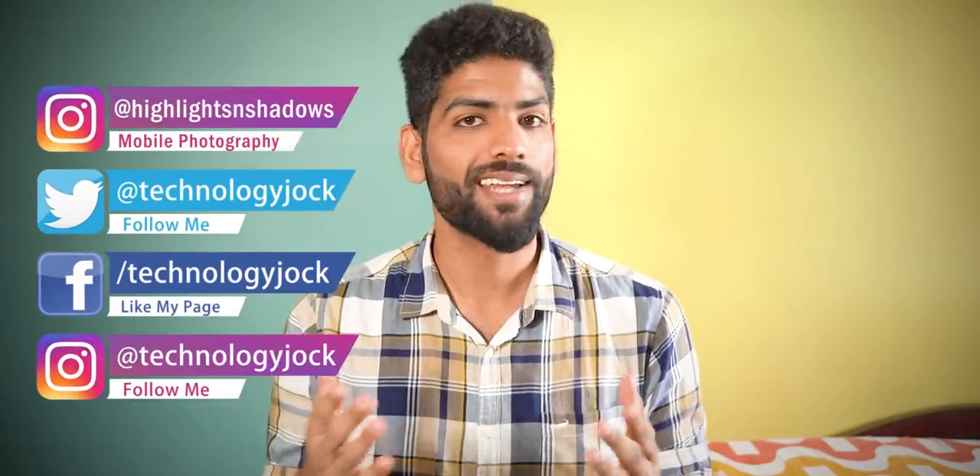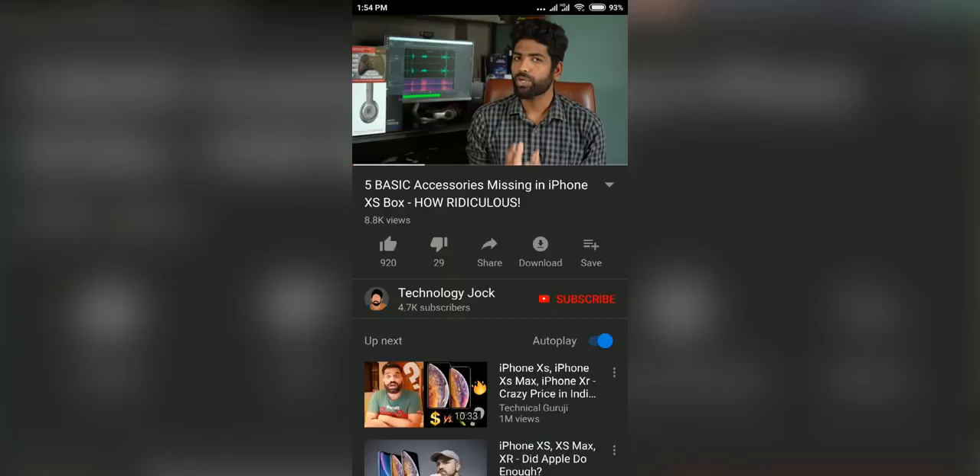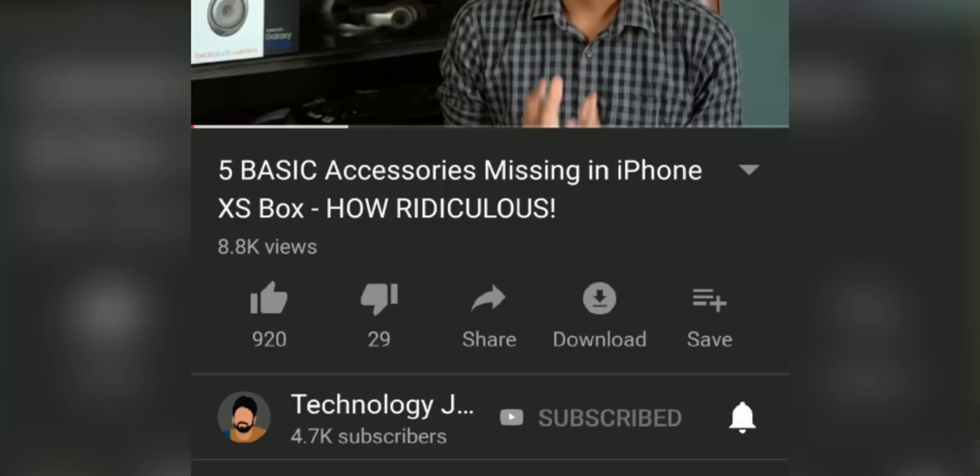Trying something new here — a quick review of the Galaxy M30 without compromising on the amount of information you need to know to decide whether to buy this phone or not. Let's get started right away. My name is Ashwin Sundar, this is Technology Jock. Kindly subscribe to the channel and hit the bell icon for more videos like this. By the way, there's a giveaway running in the channel right now so go check it out.